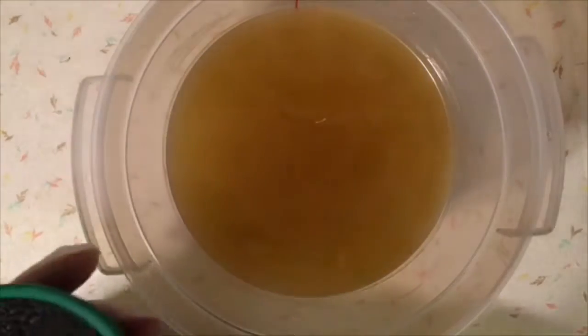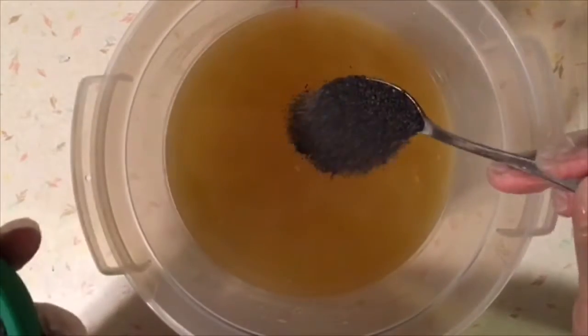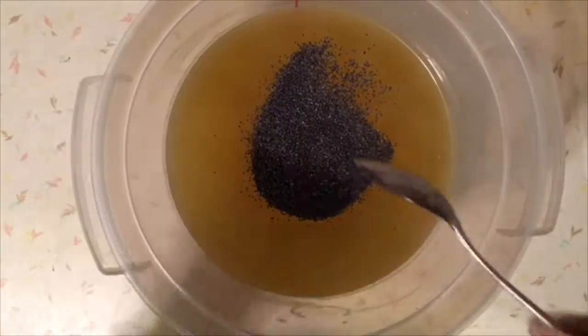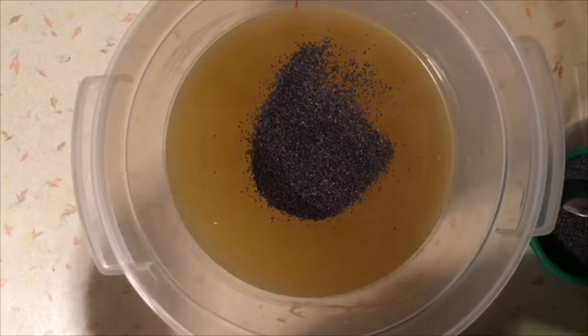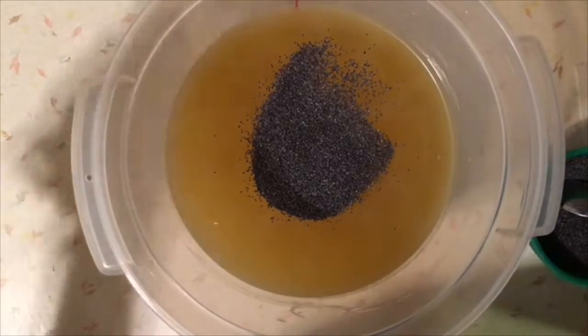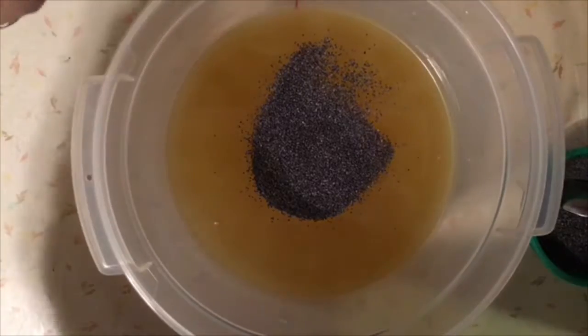I'm going to be eyeballing it again today, and hopefully soon I will have a weight down so that I don't have to do that all the time. So I'm going to start by just adding a few tablespoons here. I'm going to stop there for the time being and blend it. The blending process does not hurt the poppy seeds at all, and it's still very wonderfully exfoliating.